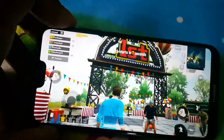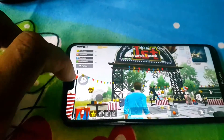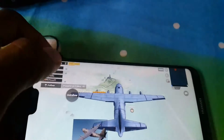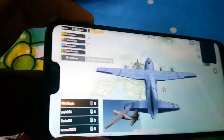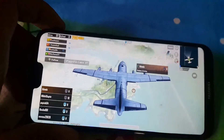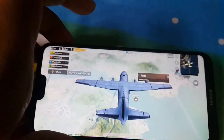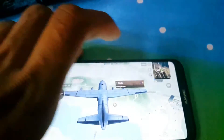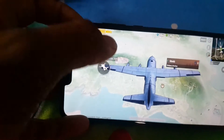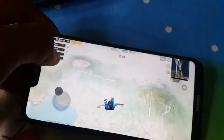When playing PUBG, the phone is not heating at all — that is a good sign. I'm used to playing on a phone without a notch so it feels a bit unusual, but the performance is solid. If you want to see a full gameplay video on this phone, just comment below and I'll upload one.